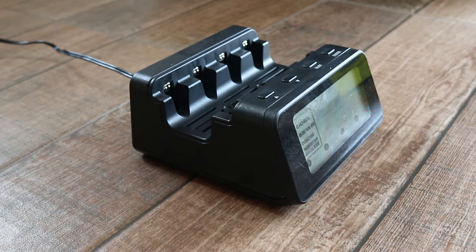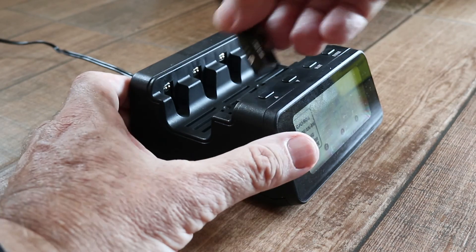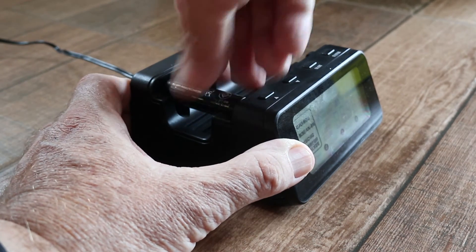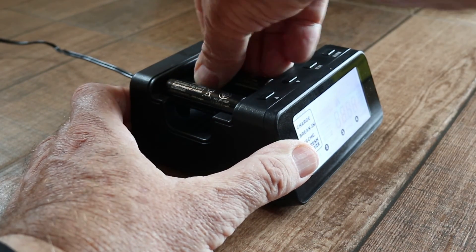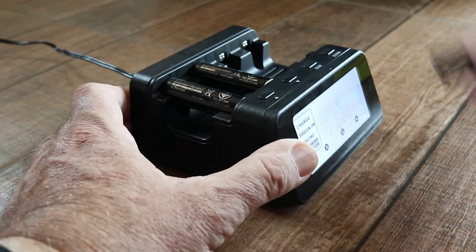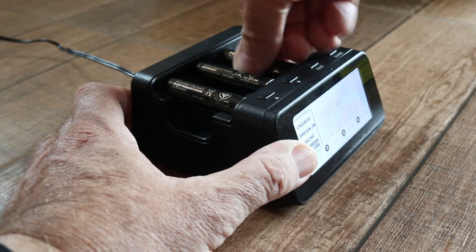My only criticism of the charger is that there's no indication of polarity. I was expecting a plus sign to tell me which way to put the battery, but there isn't one — that's a bit confusing at first. The negative end goes towards the front towards the display side; you put the negative end in first and then push the positive end down at the back, and it's a very positive connection, unlike my old charger.